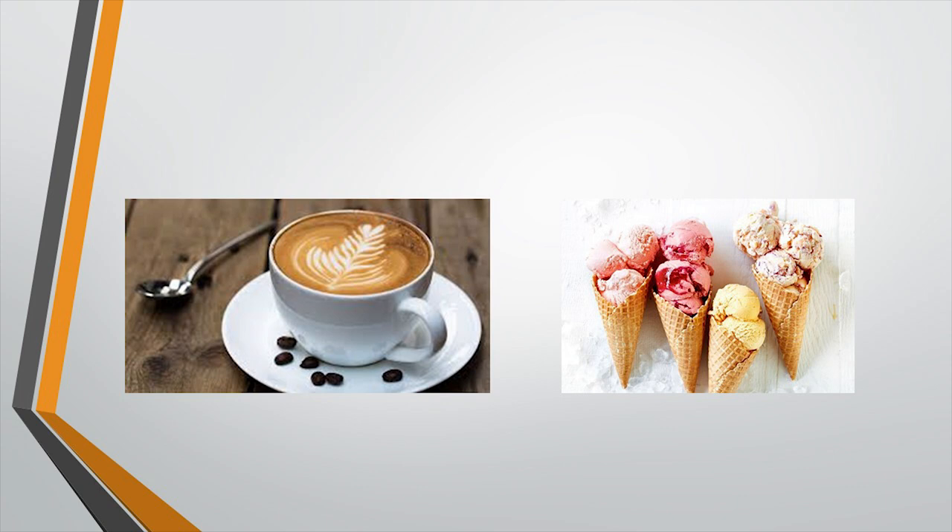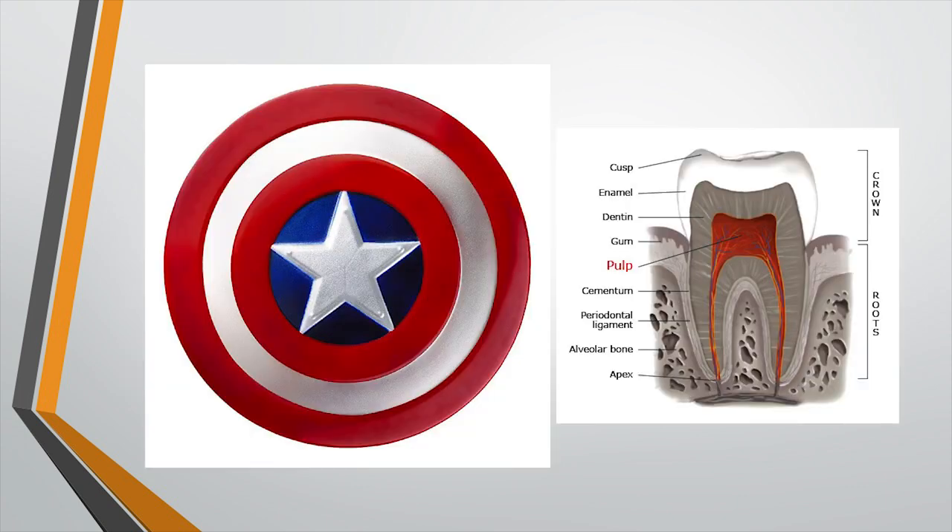We daily subject the tooth to many types of stimuli — we may drink a hot coffee, we may eat a very cold ice cream — and many times you might feel some sensitivity. Even with extreme temperature changes, you will still maintain the vitality of the tooth. That's possible because the pulp, a soft tissue, is protected by an armor of hard tissue. Surprisingly, the pulp is the only tooth structure with blood supply and nerve supply, and it nourishes the tooth.